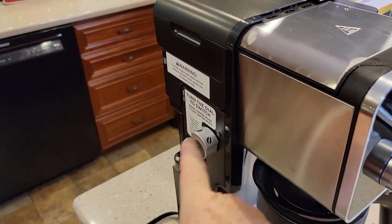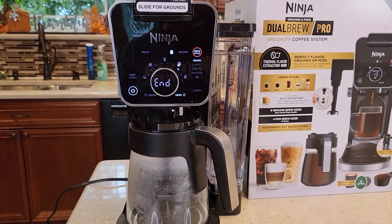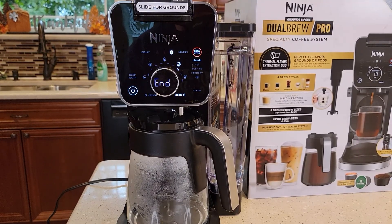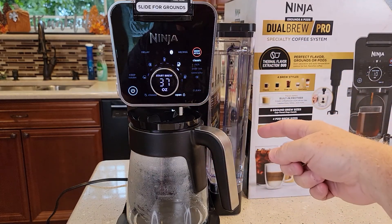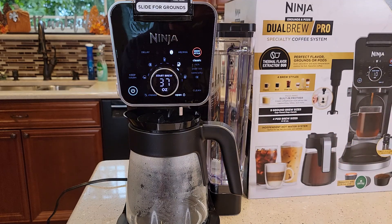Before you start, make sure this is on the bean selector, not the hot water selector. It's done — it didn't brew the whole pot, just a little bit of water. Now the high altitude setting is saved.